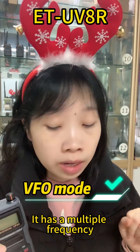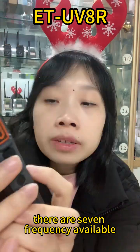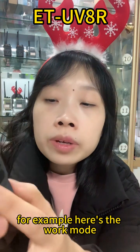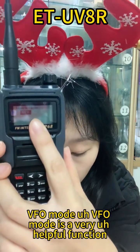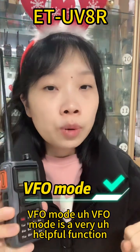It has multiple frequencies — there are several frequencies available easily, and you can do the setting as per your need. For example, use the work mode. You can set it as VFO mode. VFO mode is a very helpful function.